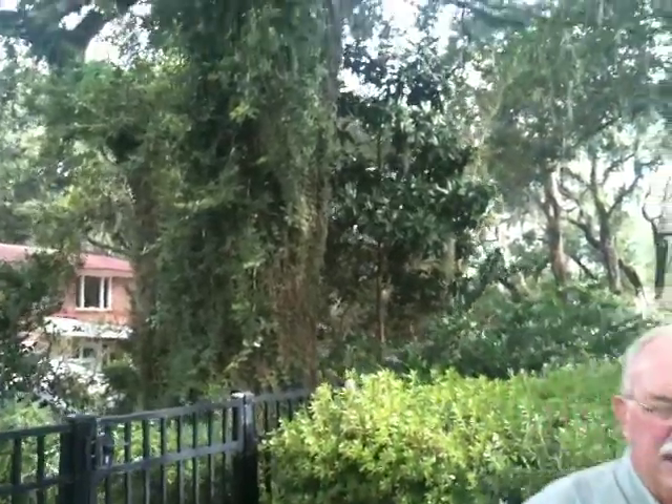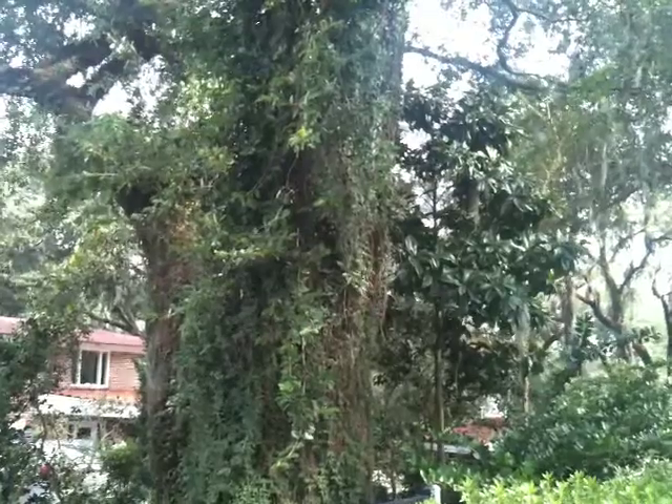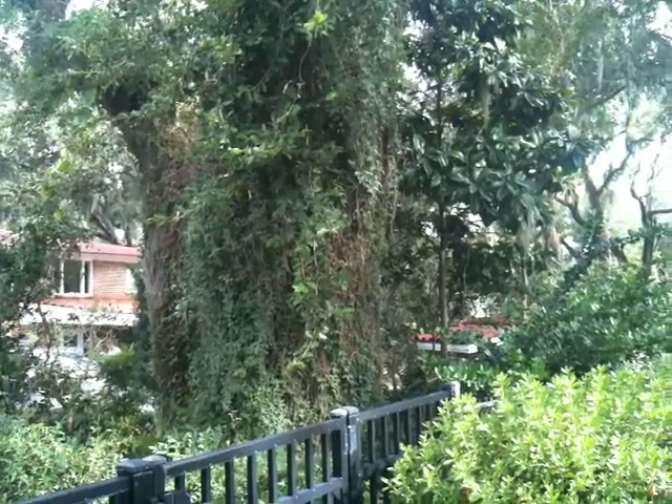My name is Early Piety with Specialty Tree with another tip of the day. You can see the vines on this tree back here are very, very thick. Vines are not parasitic and it's not taking anything from the tree, but it certainly hides a lot that could be wrong with the tree that you can't see because of the thickness of the vines.